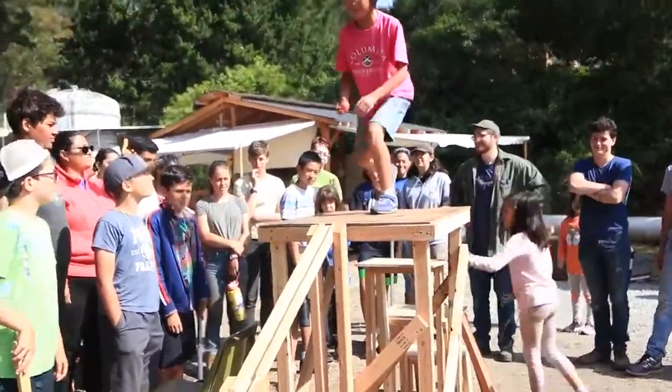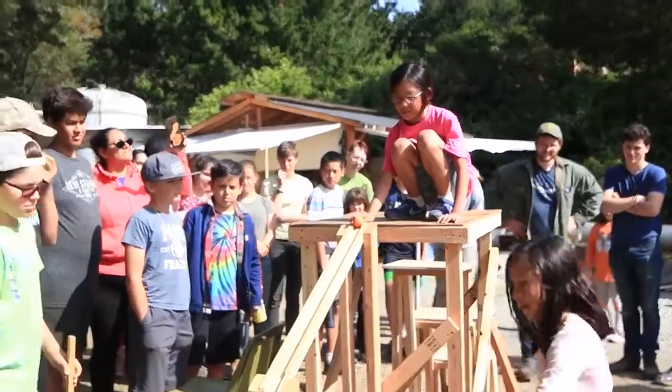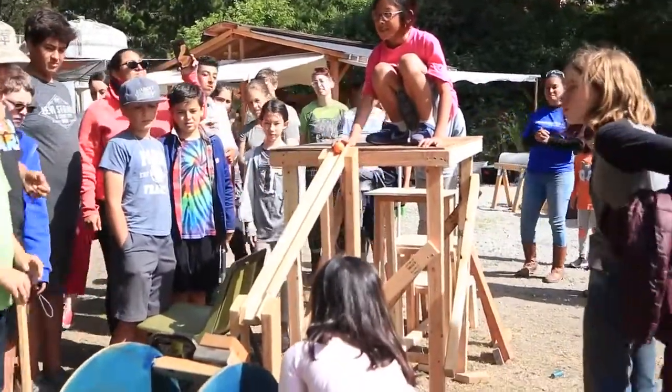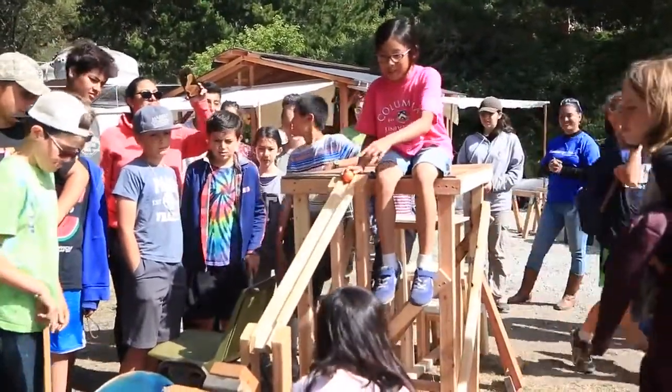It goes onto this platform and then you put it off here. While it spins, this is like really impossible. It's very hard to do it, so while it's spinning, you're supposed to make the ball and it's over.